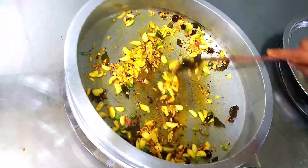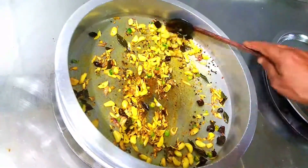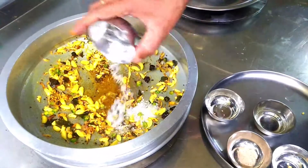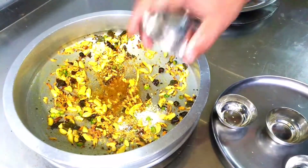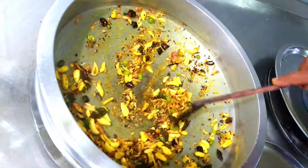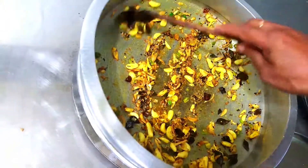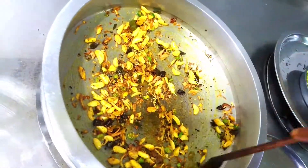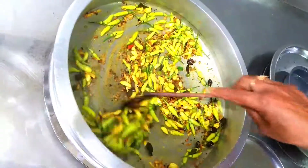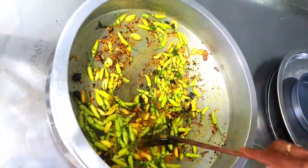After the garlic goes a slight golden brown, we will add the asafoetida as well as salt, which has to be roasted for around 2–3 minutes. When it's almost fried, we will add the pepper chilli. It is also known as gore side chilli. You can take this as a side dish with rice and curd — it will be a beautiful item.